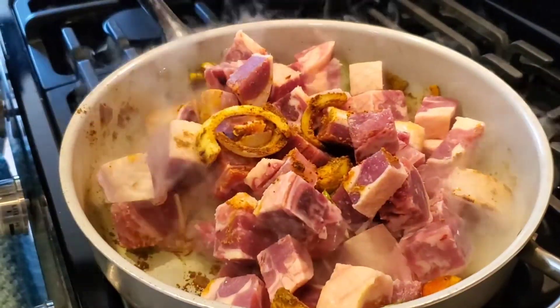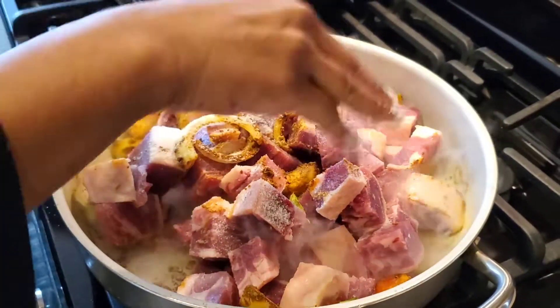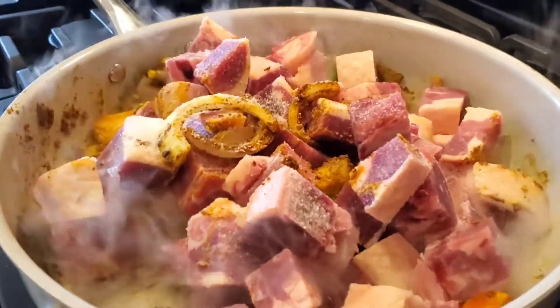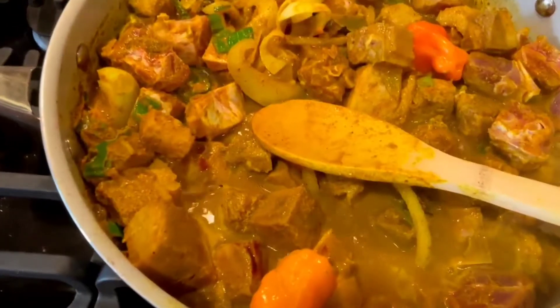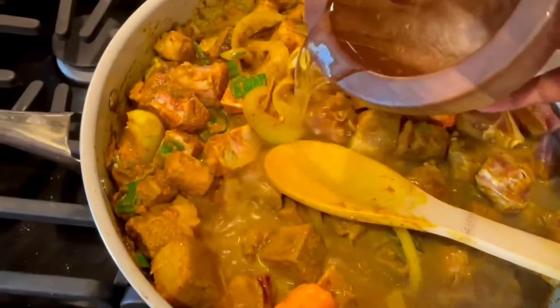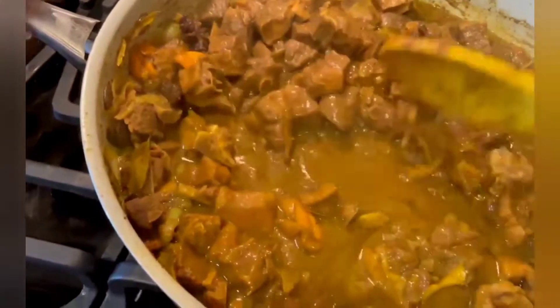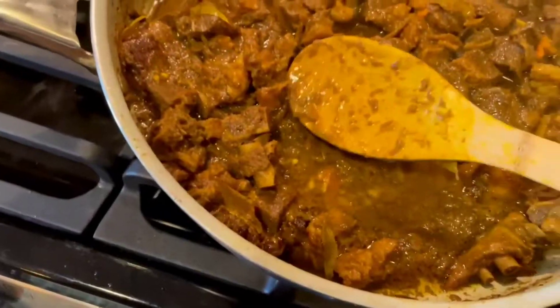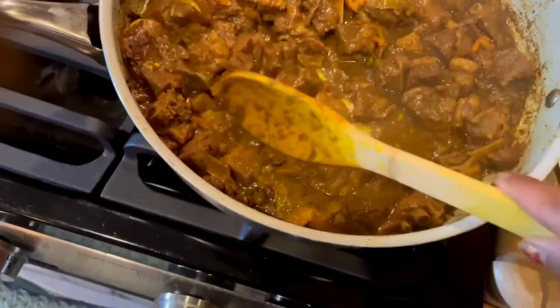I'm going to put some spoon. You can put like a little bit of water, like one cup. Every 10 minutes you have to mix it together. Almost done. Now it's done. I'm going to check it out in the pot.